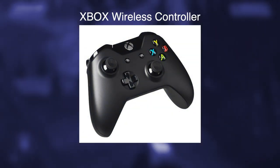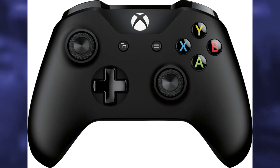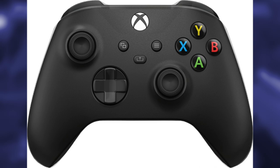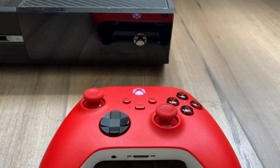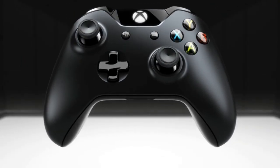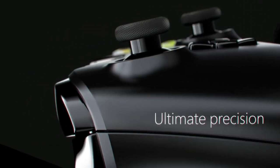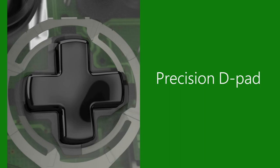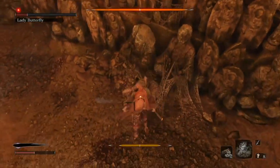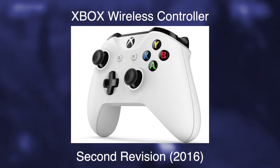Up next is the Xbox wireless controller from 2013. Microsoft really thinks they peaked here, because this controller works across all Xboxes from the Xbox One to the Series X. Not only that, but the Series X version works retroactively all the way back to the One. Honestly, I kind of agree. The design and shape is great — it has minimal features compared to other controllers at the time, but all the essentials. It even has a good D-pad. The only thing I hated was how clicky the bumpers are — this is all I hear when playing Sekiro. Thankfully, several revisions have been made fixing those issues.